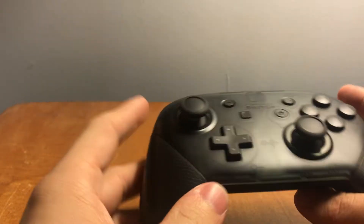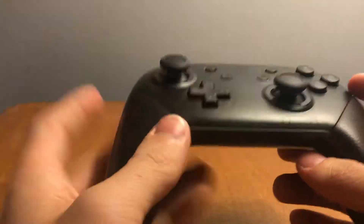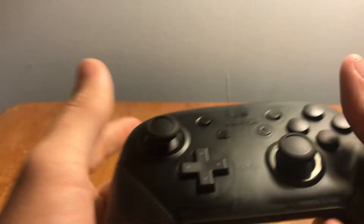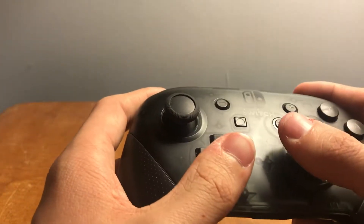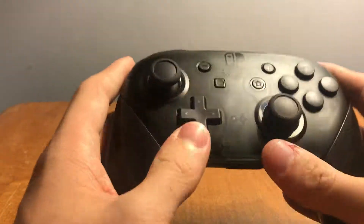This right here is the Nintendo Switch Pro Controller. It retails for about 70 dollars, and for the price it's a really good controller — I still think it's overpriced, but it's probably the most comfortable controller I've ever held. I want to get into it in a little more depth, starting off with the front.